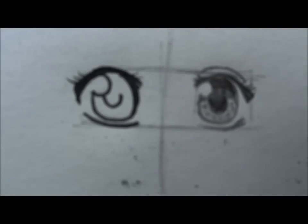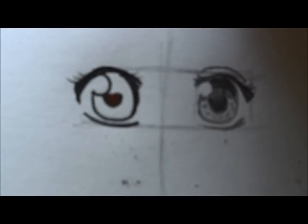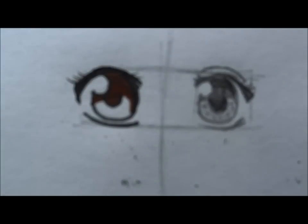For the colored version: for the pupil and outer edge, use the darkest shade of color you have and apply the Copic marker. Normal markers or colored pencils work perfectly fine too — Copic markers are super expensive. Then take your middle shade and color between them connecting, and take your lightest color to shade the whole iris and the whole eye.